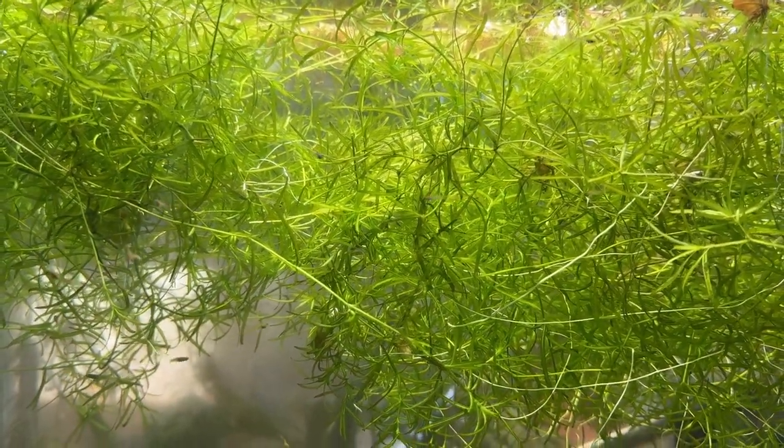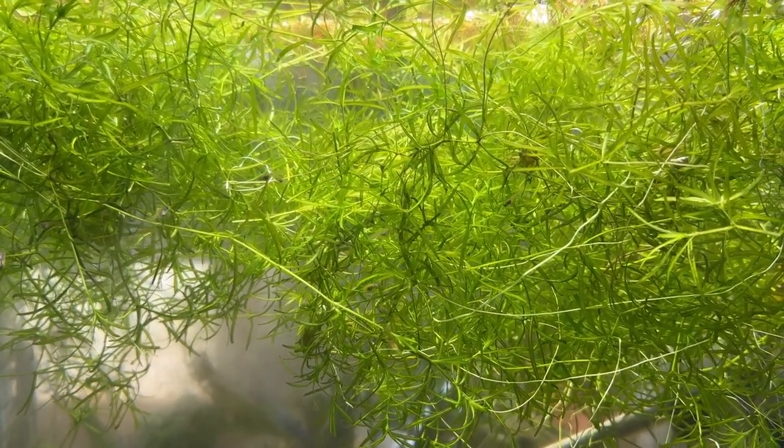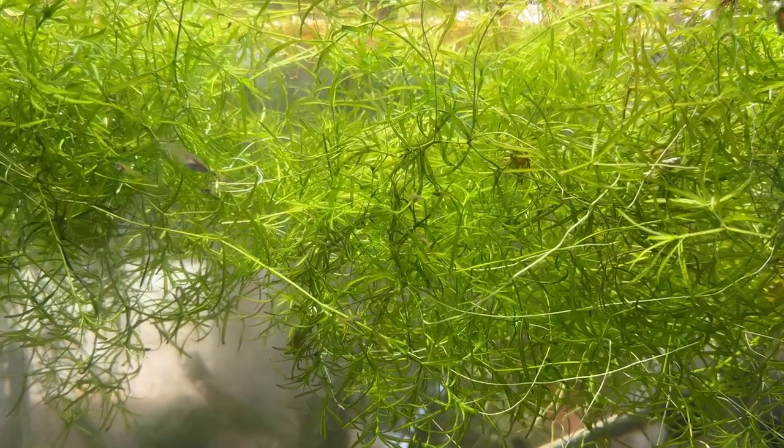It's a multi-purpose, freshwater, tropical, aquatic plant. I've got a feeling it'll even do well in your ponds.